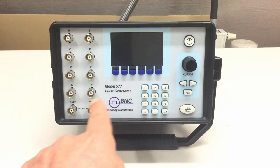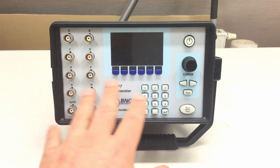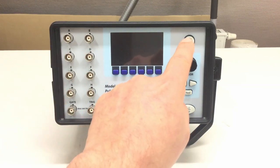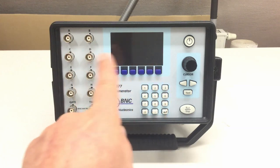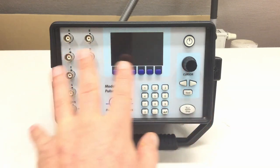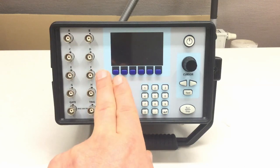Operating such a pulse/delay generator is not as straightforward as operating an oscilloscope or a function generator. Therefore, before we even try to switch it on, we shall have a look at its principle of operation — the different building blocks inside here and how they interact with each other.